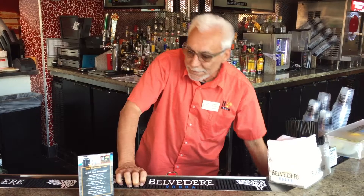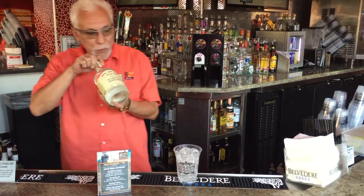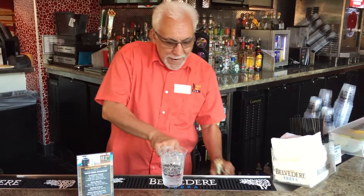Today's special is going to be a bootleg palmer. It's made with moonshine — it's the Dutch moonshine. We use two ounces of this. I measure by the line of the Atlantic City; I've done it before.